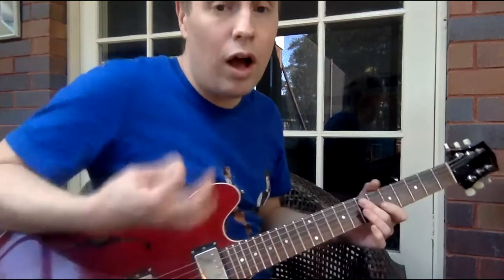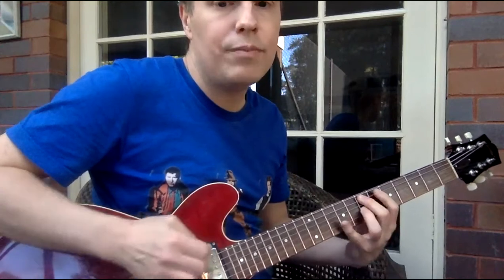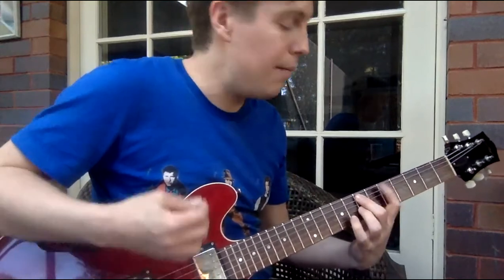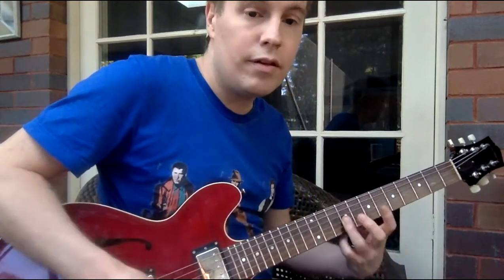It doesn't really matter what you do with the finger. I'm doing second finger: up, down, up, up, down, up. And I'm doing the D there — you can do it as an open D, but I'm going to do it again.